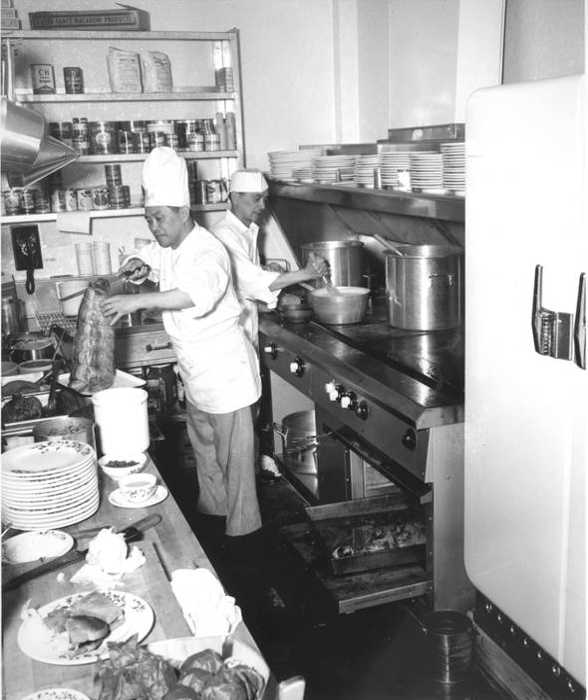Also, flattop grills release less smoke and particulates into the atmosphere because foods and juices are prevented from dropping directly onto burner elements, eliminating flare-ups and reducing smoke.